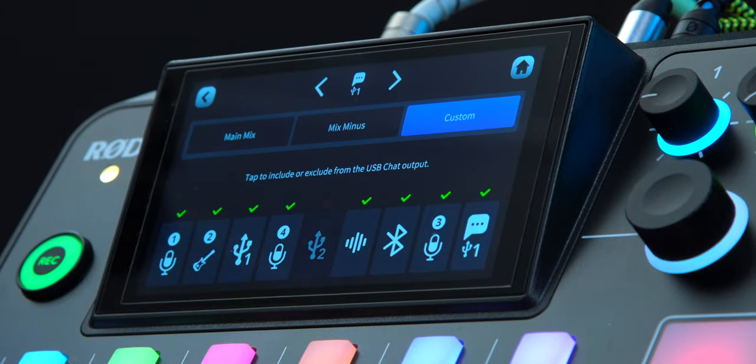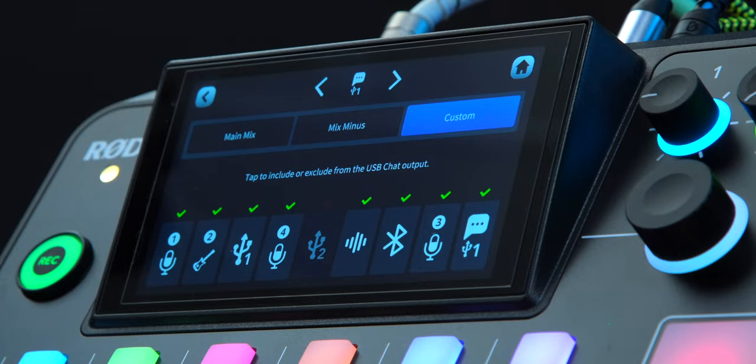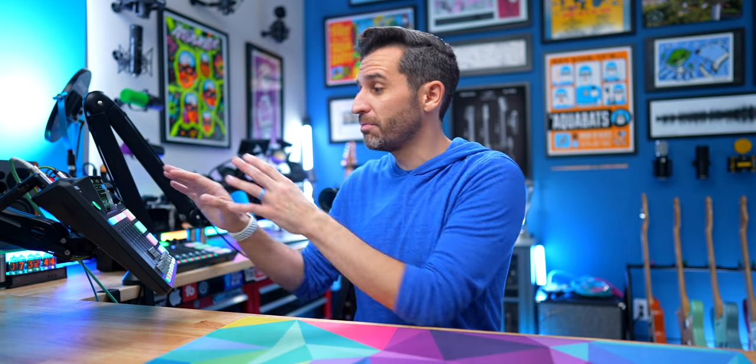These inputs are ordered the way you have them assigned to the faders on the RODECaster, so they will change if you change your fader assignments. Between three USB outputs plus Bluetooth, plus these three different settings for each channel, you can achieve just about any kind of mix you can dream of.